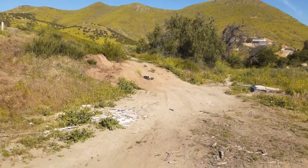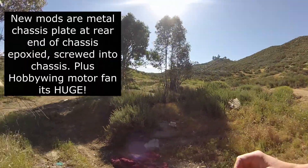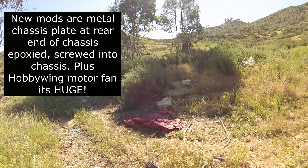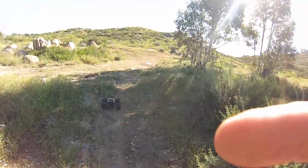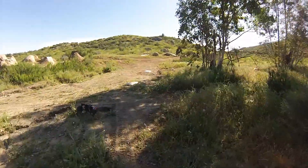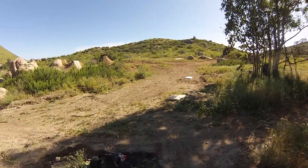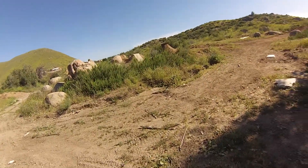Oh my god. Okay, on to the Creighton Forest. Let's see if this thing survives. Probably not. Stuck in a hole.